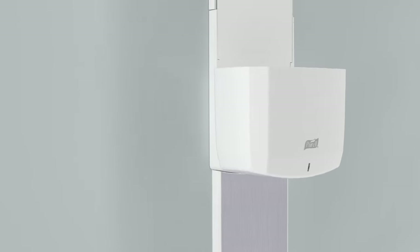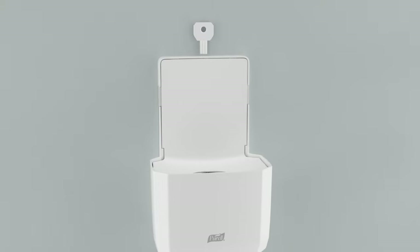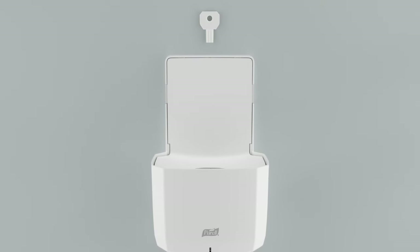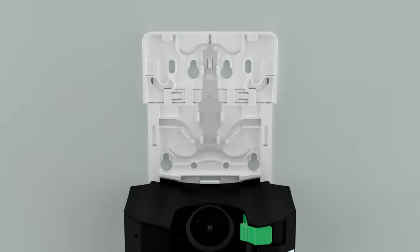An optional key allows conversion to a locking dispenser. To activate, insert the key into the lock slot. To disable the locking mechanism, remove the backplate and push out the plastic locking tab.